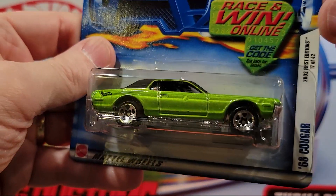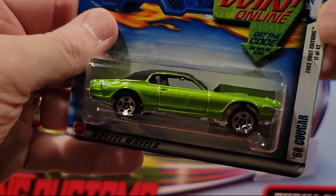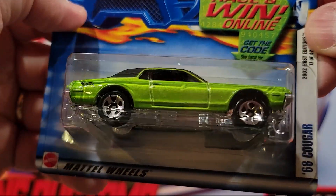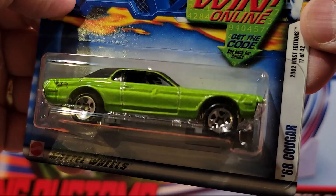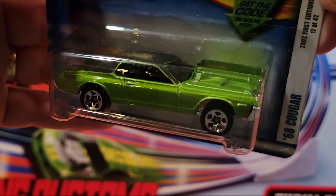This is a decent track car. Ethan, again, has a couple of these — they're in his bucket of cars from when he was a kid. 68 Cougar. Decent car on the track. That'll be fun to race them.